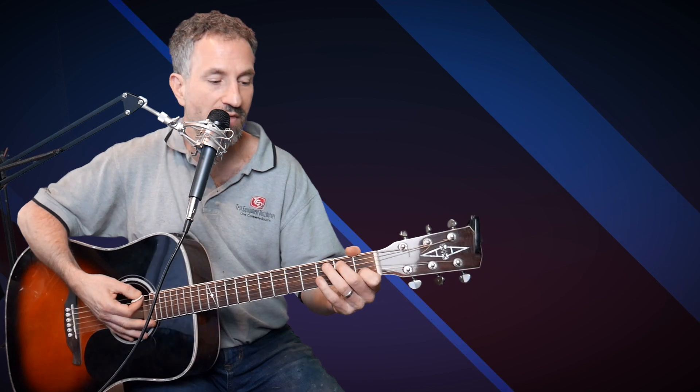Then the chorus is F, then G, then C. And then it goes into the C over B. The easiest way to do that — the way I do it — is when you're on your C, you just take your ring finger off, then move your middle finger from the second fret of the D string and put it on the second fret of the A string. There are different ways to play the C over B, but this is how I play it.